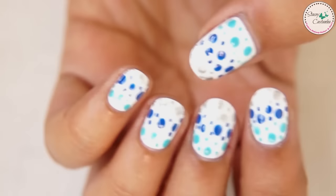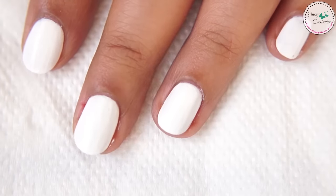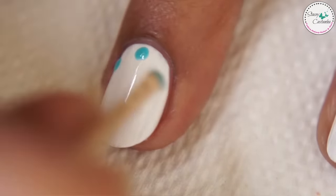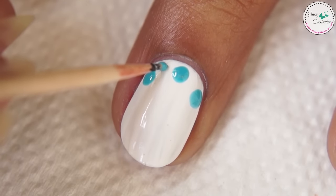Second design is dotty cure. Very popular on the internet and very easy to do as well. Start off with a base coat and paint your nails white. Use the flat side of a toothpick to draw big dots and point it in to draw smaller dots.